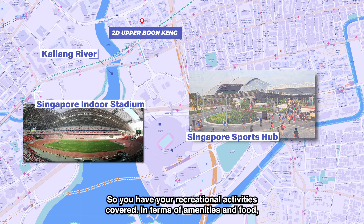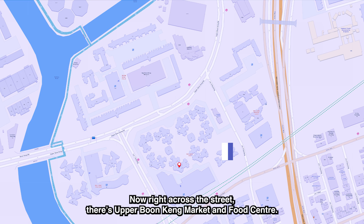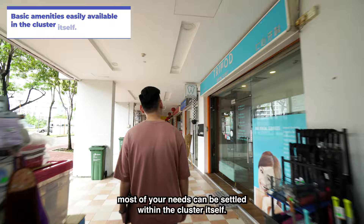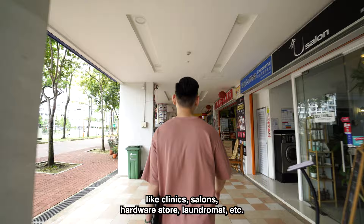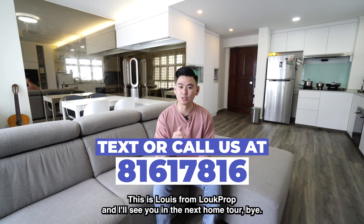In terms of amenities and food, there's great food along Sims Avenue and Geylang Road shophouses. Right across the street is Upper Bungking Market and Food Centre, and right beside it is a 24-hour Sheng Siong supermarket. Right below the block you have two coffee shops, a 24-hour NTUC FairPrice, and many other shops like clinics, salons, a hardware store, and a laundromat. If you're interested, give us a call or drop us a DM and we'll arrange a viewing immediately. This is Louis from Look Prop — see you in the next home tour!